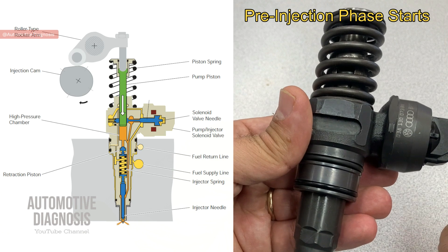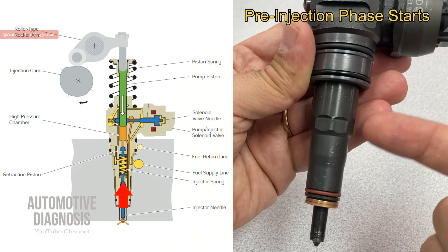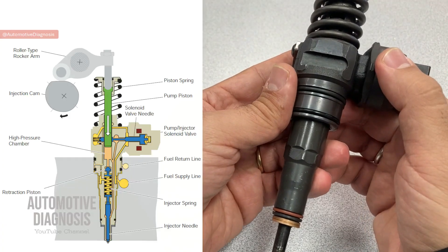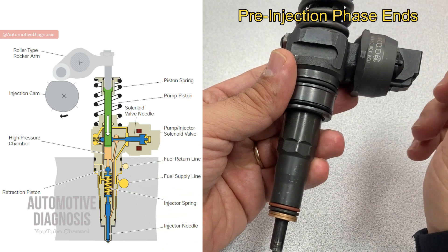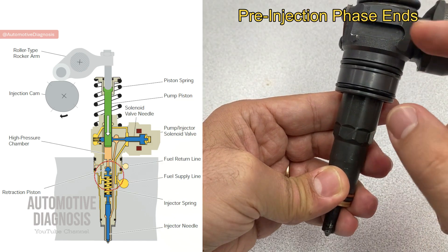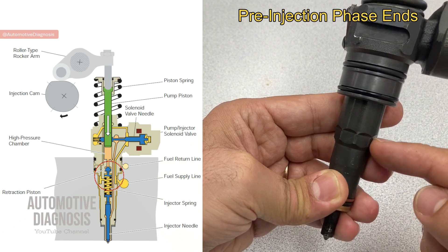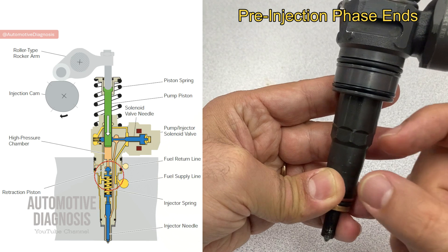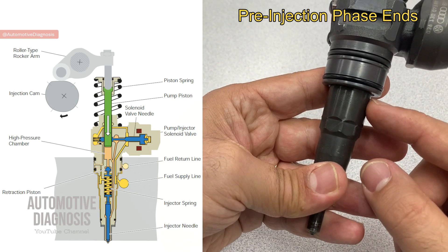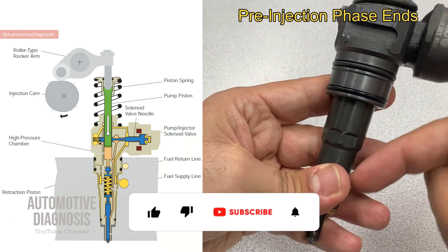This initiates a pressure buildup in the high pressure chamber that rises as high as 180 bar, which is greater than the injector needle's spring force. This pressure lifts the injector needle and pre-injection starts. Pre-injection is very short and ends almost immediately after the needle opens. The rising pressure causes a retracting piston inside to move downward, increasing the volume of the high pressure chamber, causing a pressure drop, which closes the injector needle. When the retracting piston moves down, it adds load on the injector needle spring, requiring higher pressure for the next opening.